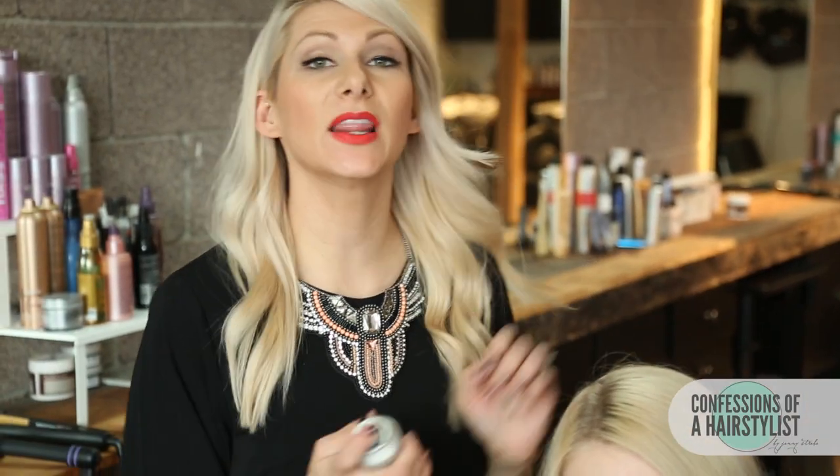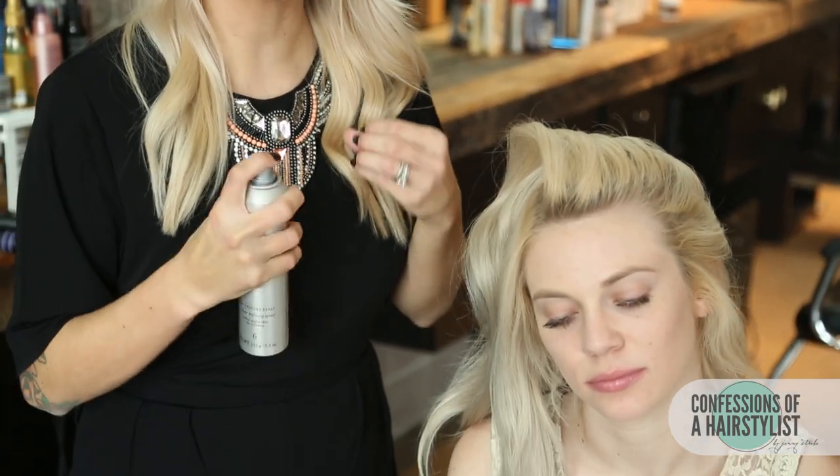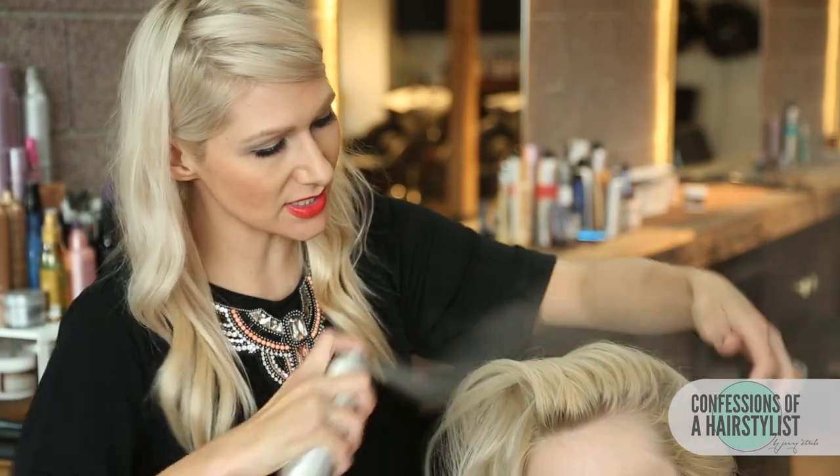Now we're just going to spray a little bit of the dry texturizing spray all over. This product adds a lot of texture, so when we pancake the braid out it's going to create a lot of fullness. We're just going to aggressively spray.